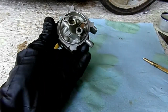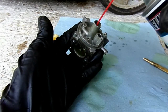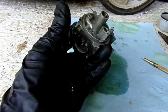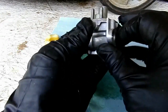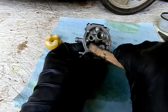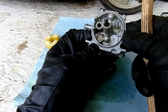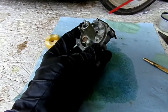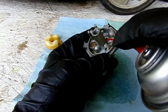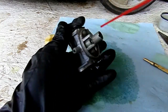Now we'll take a little carb cleaner and shoot it up through the emulsion tube — you can see it spraying through there. Got a little bit of corrosion on this Welch plug. It's nothing to worry about but I'm going to go ahead and give it a little bit of a scrub there. We'll take some carb cleaner and shoot it up through here — you can see it coming out the Welch plug. And we'll check out our fuel inlet.